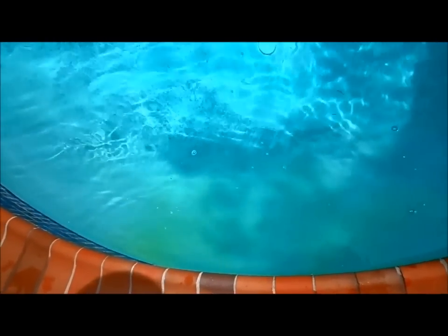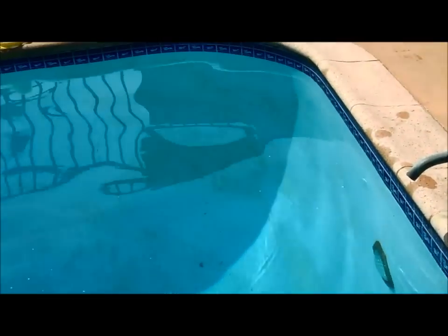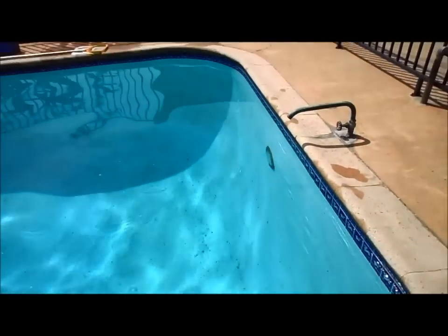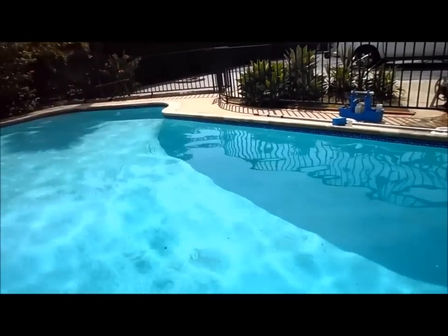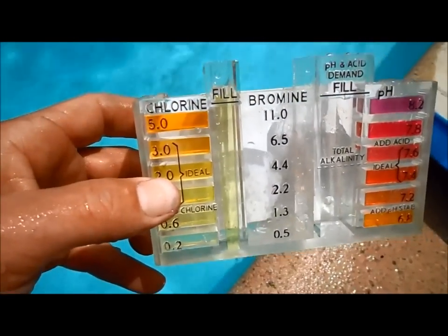This is a typical algae you're going to get in your pool. Usually in the shallow end you'll develop a row of yellow mustard algae, but this one has spread all along the deep end in splotches as well. I'll show you what I'm going to do to treat this yellow algae bloom.